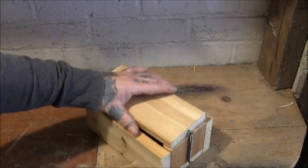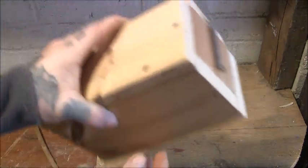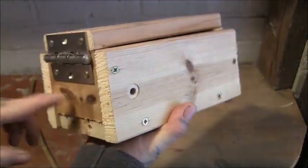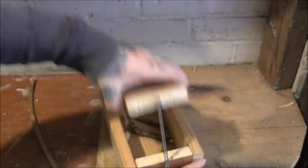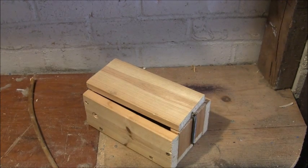Very simple box trap — just four parts, all the same size wood, screwed together. Two bits the same size at the back screwed on, a hinge, and then a spring. Very simple to make. Cheers for watching and I'll see you later.